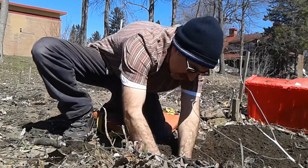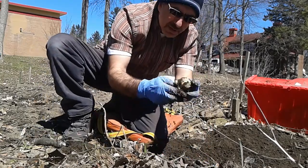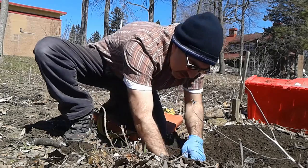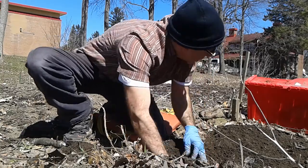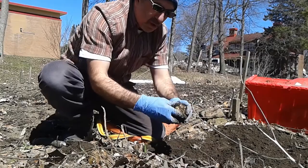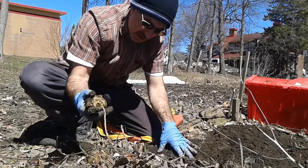Just dig and grab these beautiful Jerusalem artichokes, and same as during fall, put them in a nice big container filled with some soil, or just put them in a bag and keep it in the refrigerator.